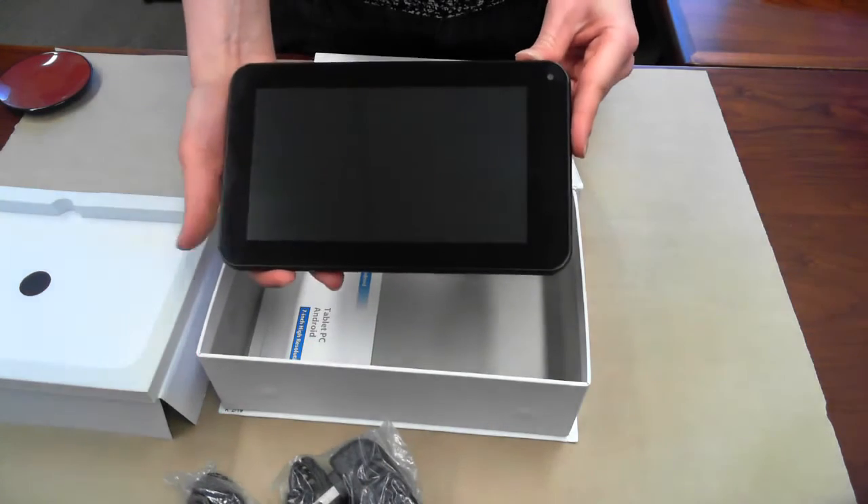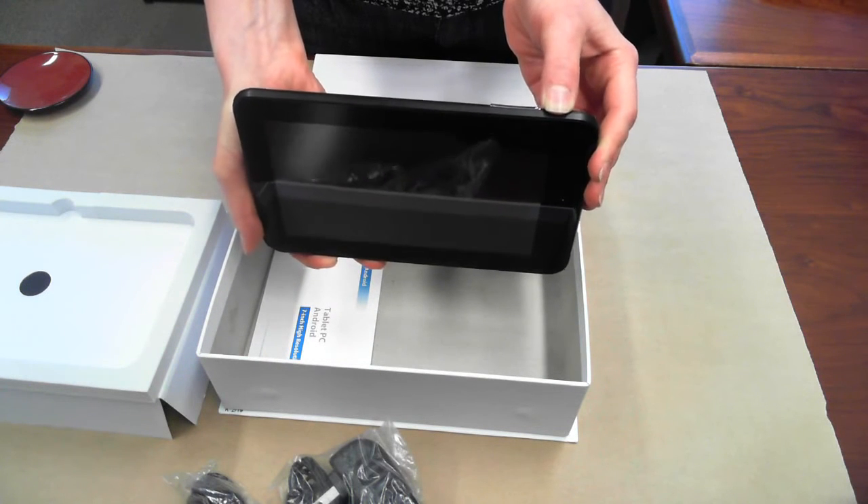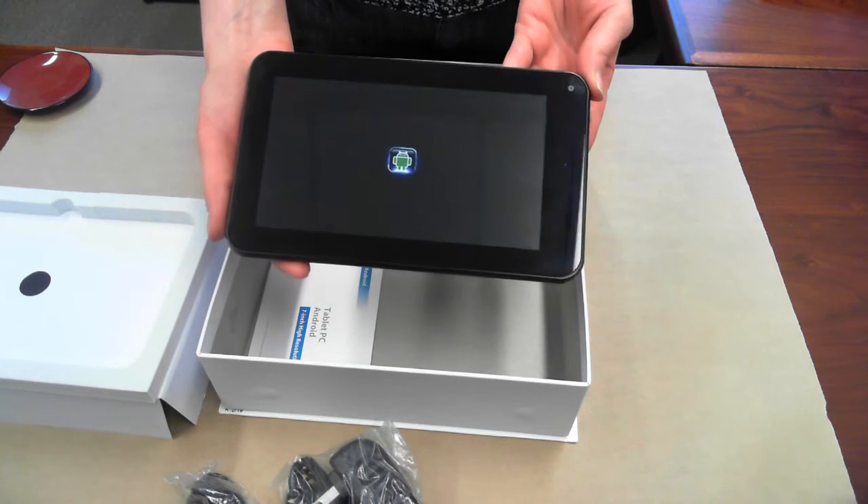Coming back to our tablet, we'll boot it up just by pressing and holding the power button here. We've actually customized this booting sequence.